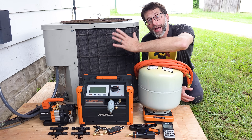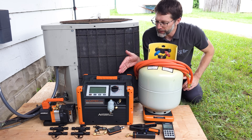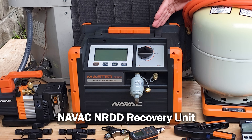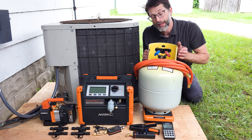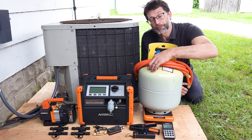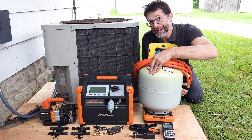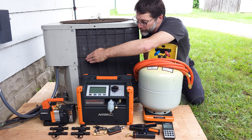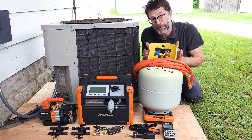In this HVAC training video we're going over how to recover the refrigerant out of this air conditioning system. We're going to be using a self-contained recovery machine, hooking the hoses from the unit to the machine and from the machine to the tank. Then we're going to be vacuuming the recovery hose setup instead of doing the air purging process. We have to get the air out of these hoses before we allow the refrigerant from the system into the hoses, because that will push air into the recovery tank.